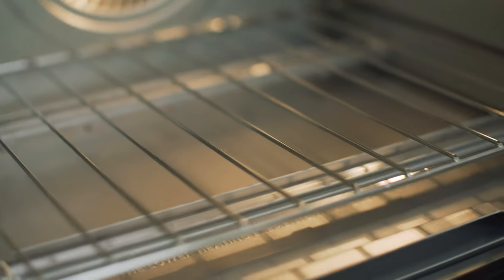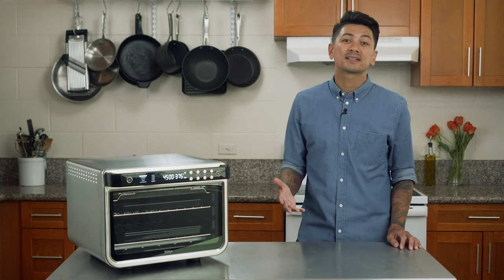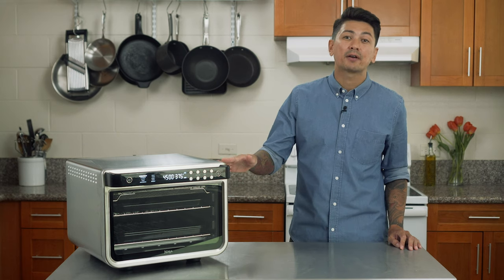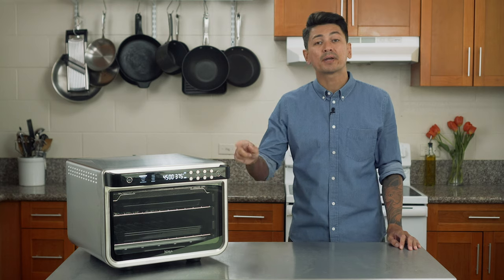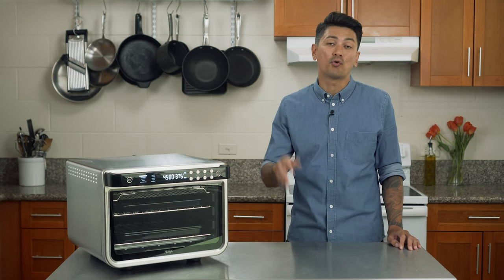You don't want to allow anything to drip onto the bottom heating elements — that would be bad. So over the next couple of days I'll be shooting some content for Ninja and I'll actually get to cook with the new oven. I'm also going to try out a few of my own recipes and I'll be sure to document this — that's what's going to be coming up next in this video. And then at the end I'll give you my final overall review.